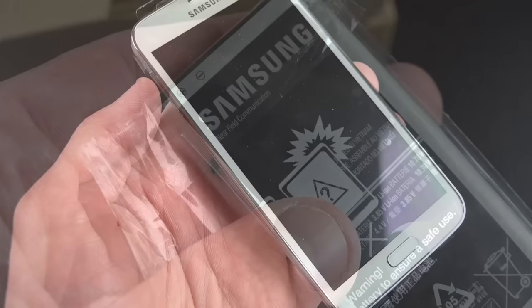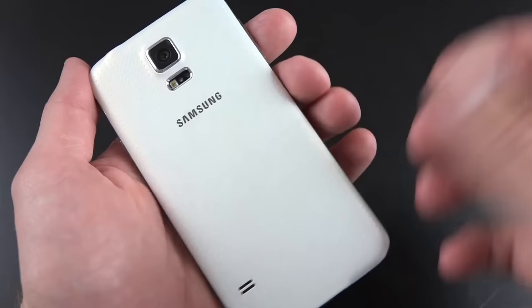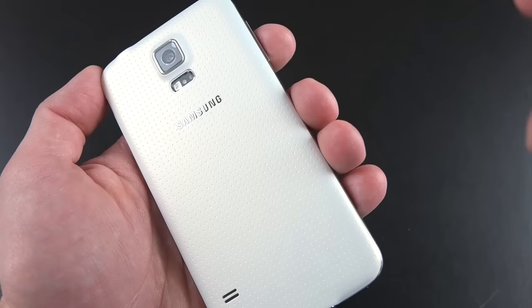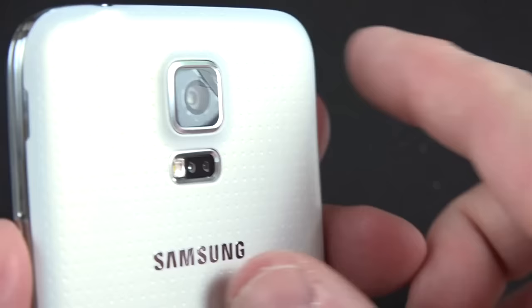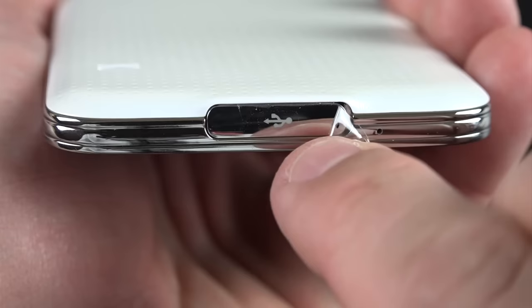Let's take the plastic off our GS5. We have that new back panel which Samsung calls modern glam. You can see it has a shimmery quality to it — it actually looks gold right now. It's got a pearlescent color to it. We also have a label on the front protecting the screen, a piece of plastic covering the camera lens, and another piece covering the door for the USB 3.0 port.